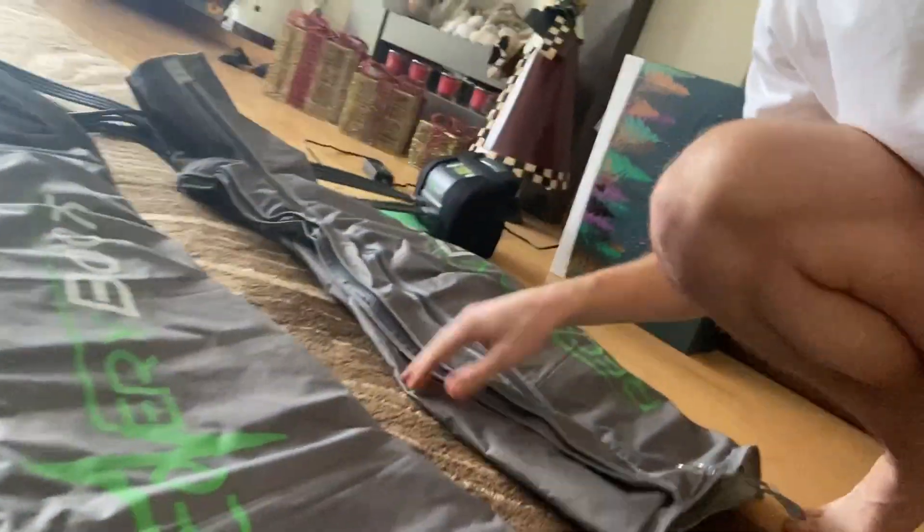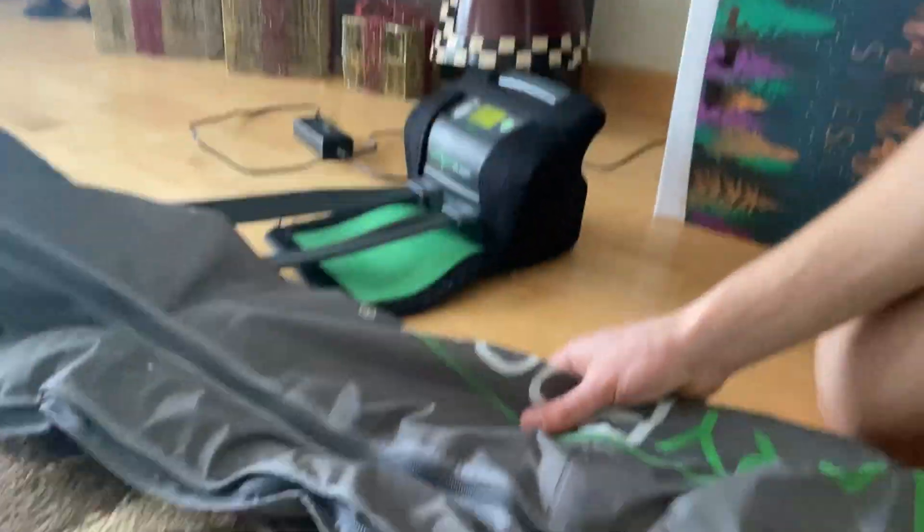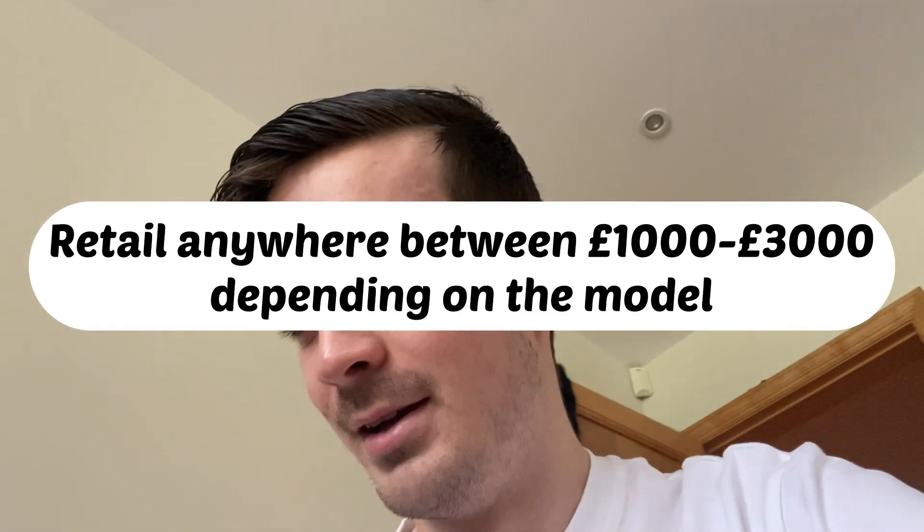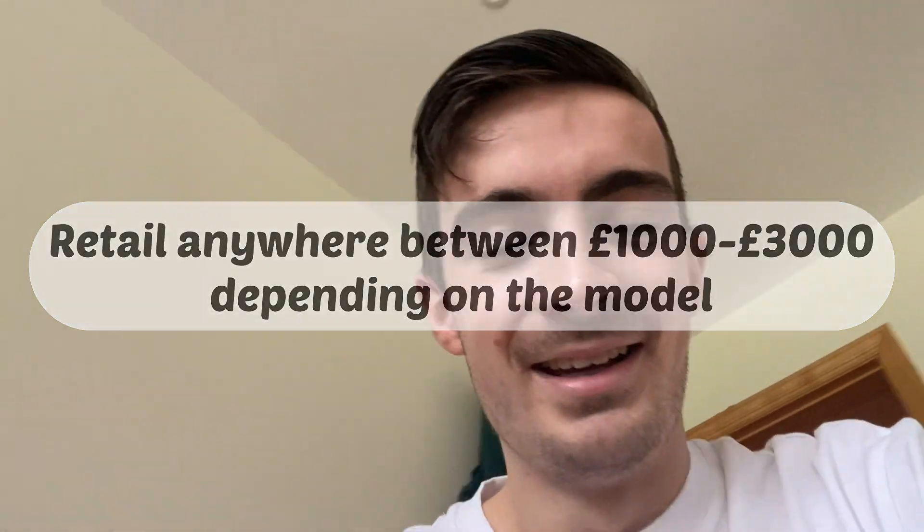Hey guys, welcome back to a new video — today's a bit of a different one. We've got the recovery boots, allow the Christmas decorations, it's really just been Christmas. So these have been lent to me by a friend — they're normally obscenely expensive. I just had a shower and been for an eight-mile run this morning with the boys and got absolutely drenched in mud.